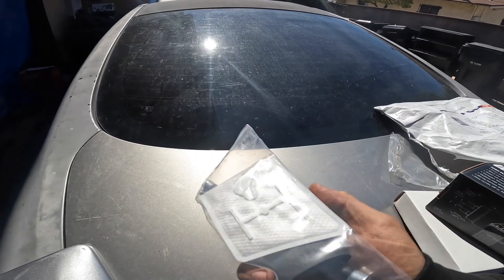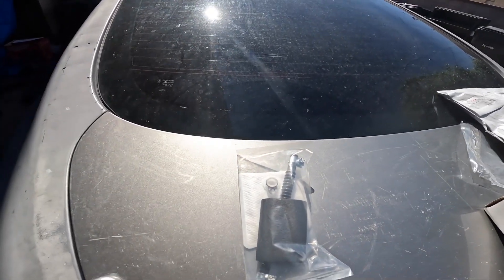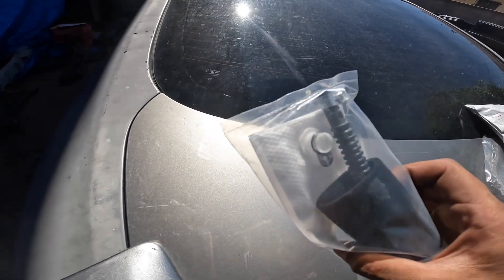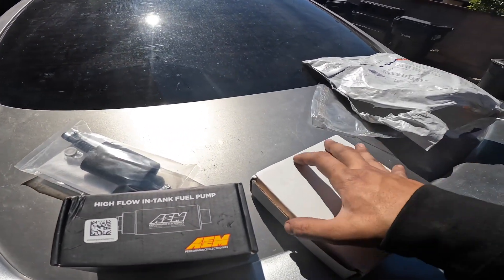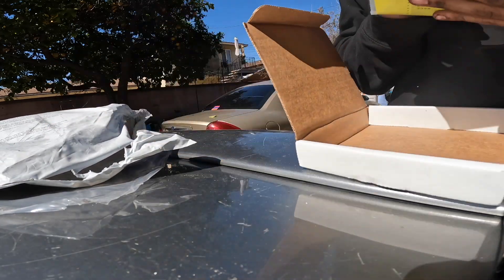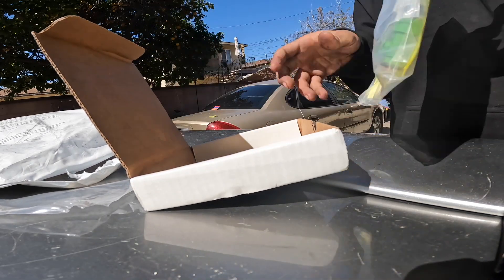I got my intakes — I'll show you guys those later. I actually just got another package. This is for the strainer or the filter, whatever you call it, and then the fuel line. Got my pump right here, AM 340 I believe. And I also got some injectors — injectors for the sedan.